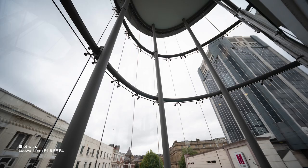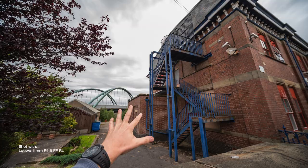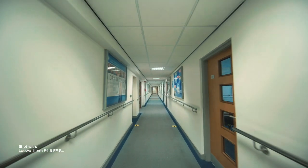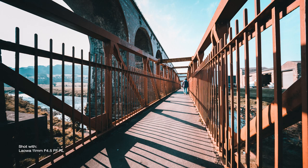Laowa makes many different wide focal lengths — 9mm, 11mm, 12mm, 15mm. You won't want a full set as they are just too similar to each other. However, if you need an ultra wide angle for your images or videos, choose only one and choose wisely. For me, I think it would be this one — it sits right in the middle between lenses that are just standard wide like 15mm, and too wide like the 9mm.